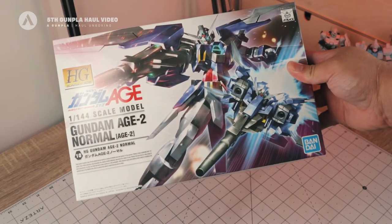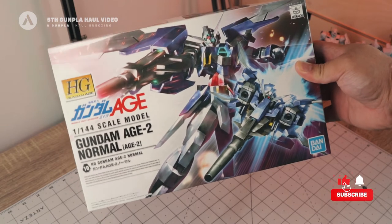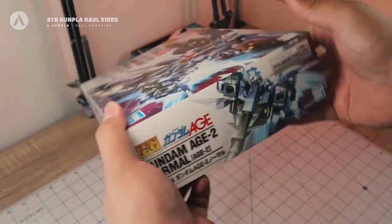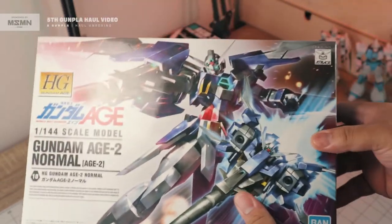Next we have the Gundam H2 Normal. This is going to be the first kit from the high-grade Gundam H series. It has a modern look as a Gundam. So that's your Gundam H2 Normal.